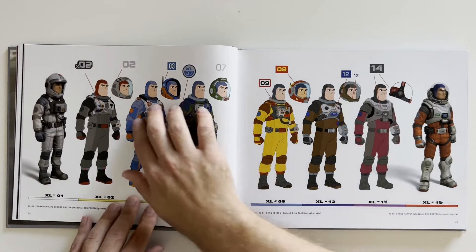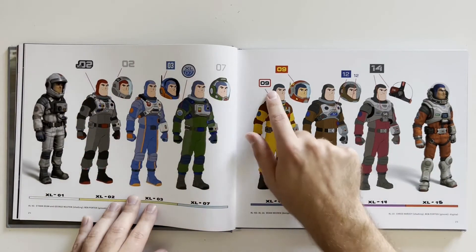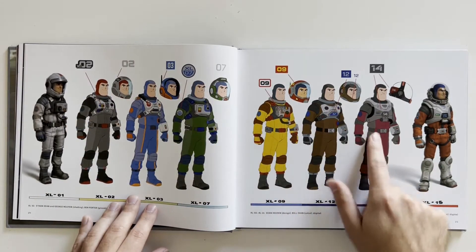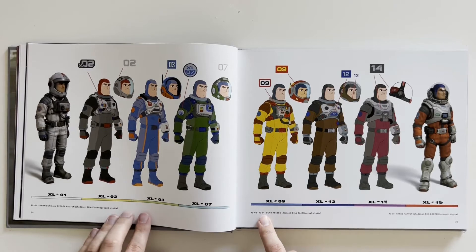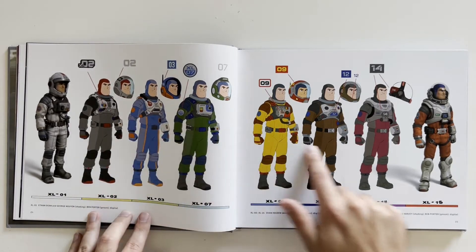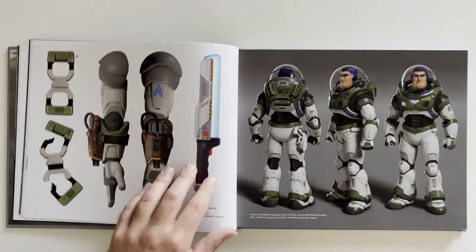Again, more suits of Buzz — we got suit variations 02, 03, 07, 09, 12, 14, and 15. These are all digital, looks like. And then more details: these are like handcuffs right here, we have his arm gun, and his sword. His sword is one of the coolest parts — of course they don't give the toy the sword. I would want the sword if I had the toy.